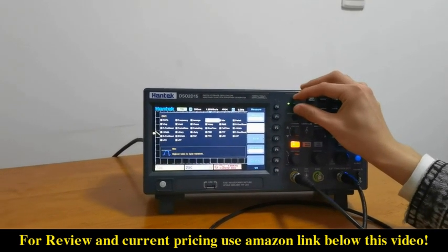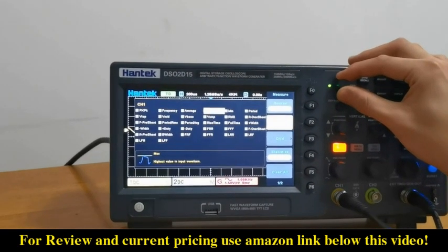Here we can use this knob to select and adapt any measurement function you want.